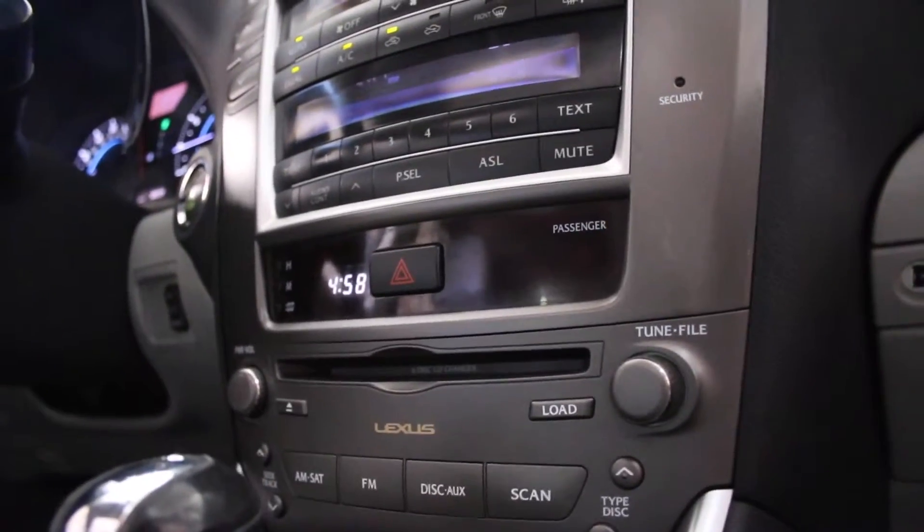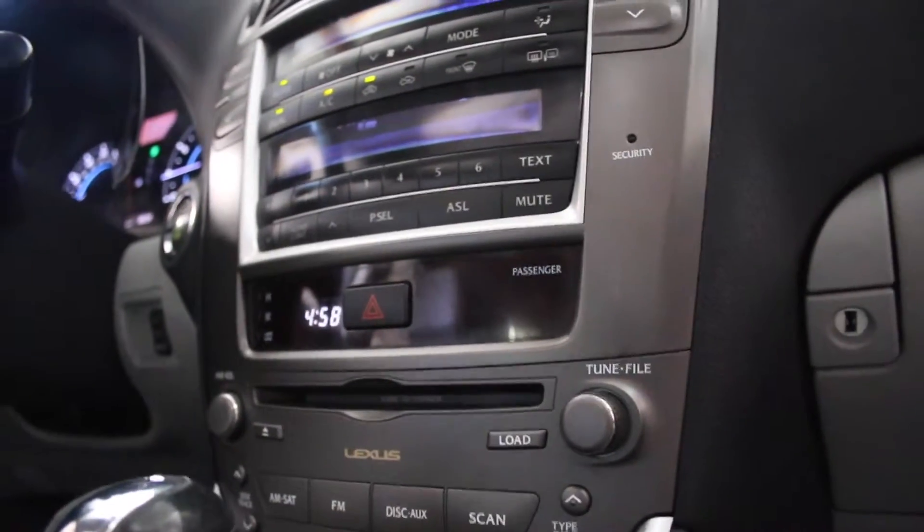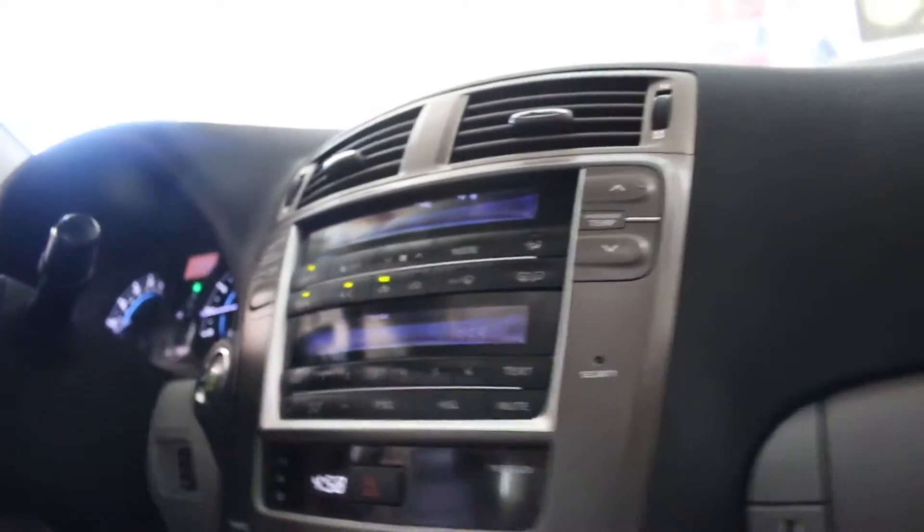This has heated seats and air-conditioned seats. It's got the CD changer and the AUX plug-in as well. This vehicle comes very, very loaded up. Power moonroof works great with the tilt.